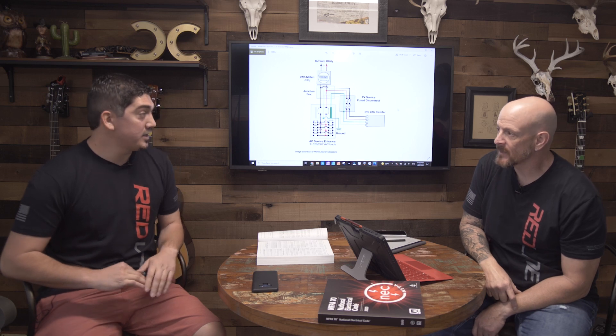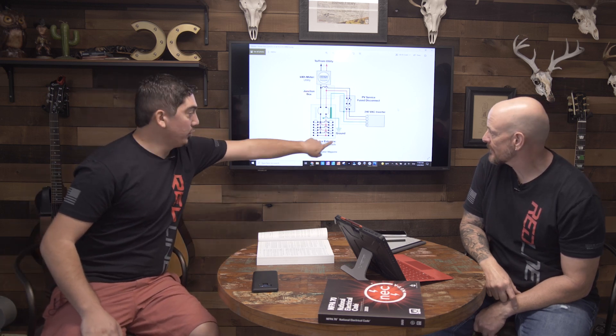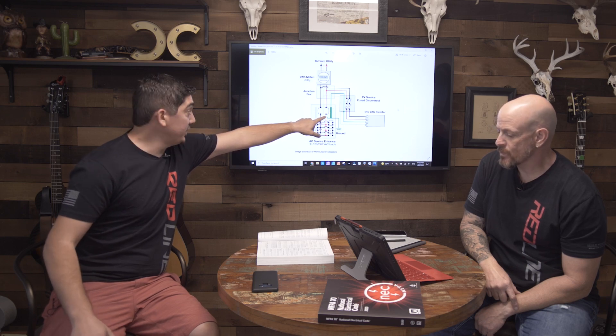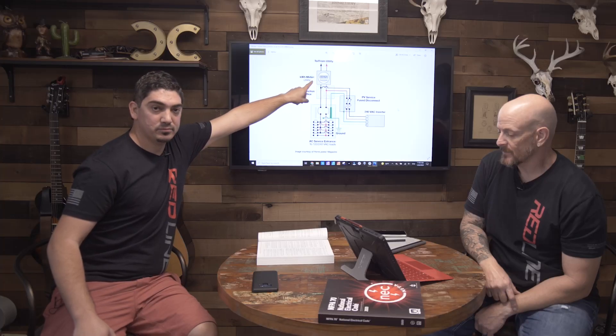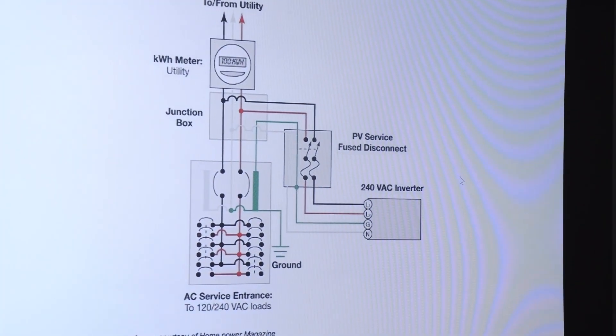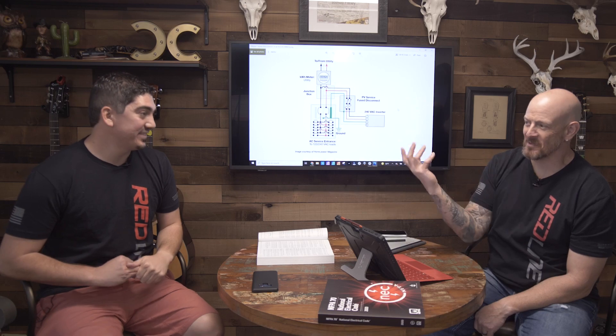As far as the process goes, line-side taps are a little more difficult because typically if you're working on the load-side, you can shut the main breaker off to work safely. But on the line-side, those wires are live coming from the utility. So typically we have to have the meter pulled so that those wires aren't live anymore — that's a utility disconnect. It's kind of like when they used to pull the meter if you didn't pay your bill — they'd yank it, put a cap in there, and no power.